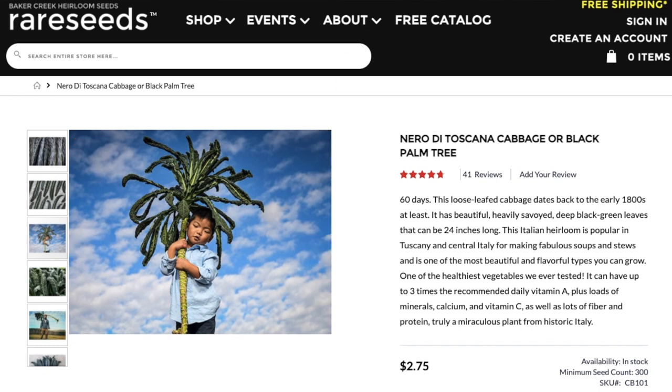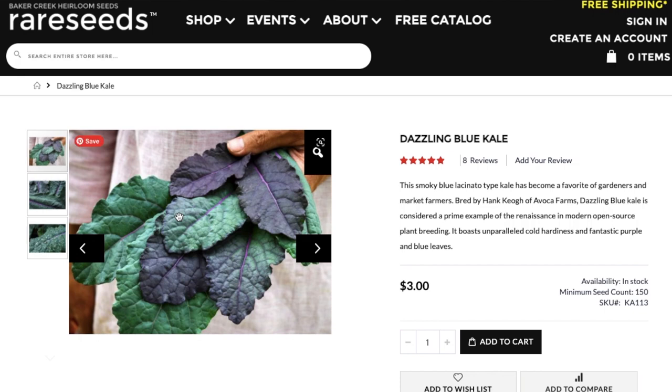While we're on the Baker Creek site, I want to show you this Dazzling Blue Kale. This is a Lacinato type kale, but it has some beautiful purpley, dusky blue colors — I really think it's gorgeous. It has that kind of Red Russian stem but the long leaves of the Lacinato type.